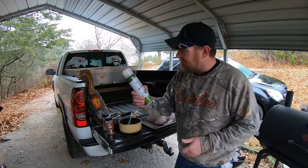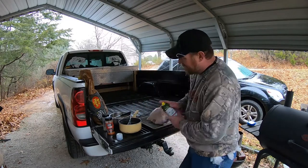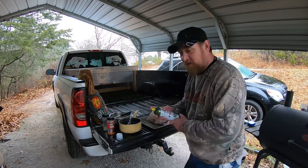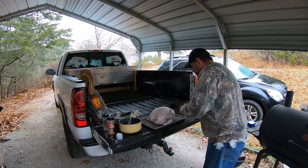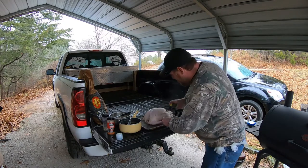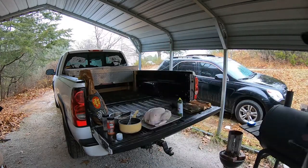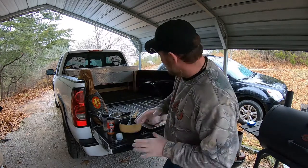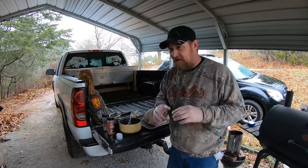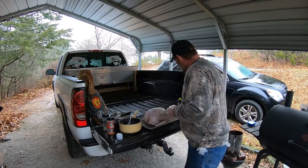Get out the olive oil spray. When I do ribs I put mustard on to help the rub stick, but with the bird I like to go a little lighter. We're smoking the turkey, not barbecuing it. One very important thing — never mess with raw meat, poultry especially, without gloves. Glove up and change your gloves often so you don't contaminate things with dirty gloves.